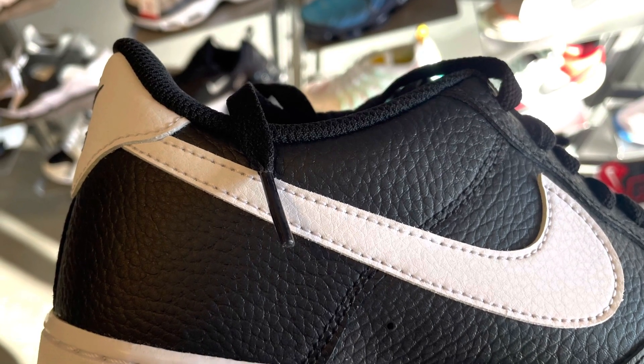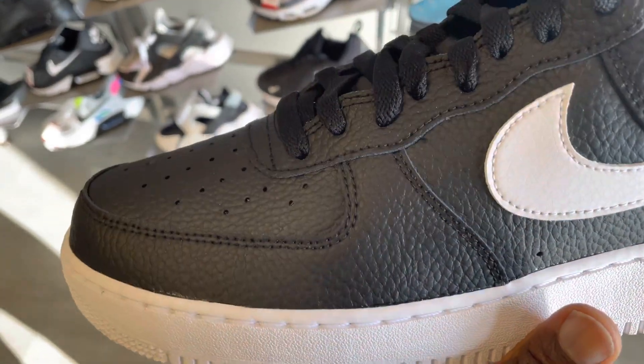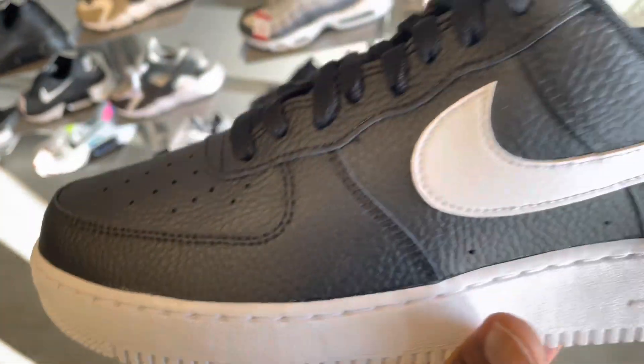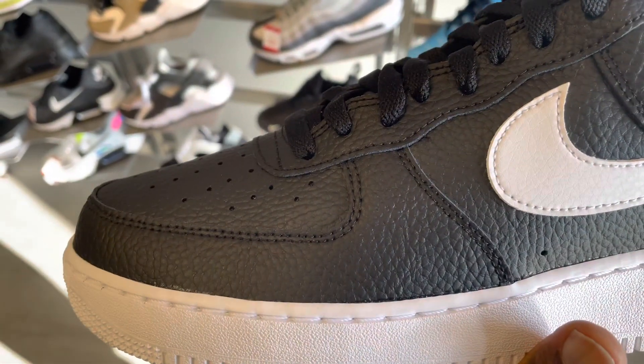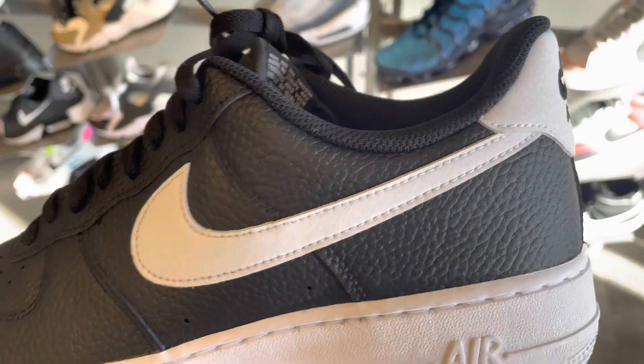What caught my attention when I saw them was their leather build. It looks hard and it feels hard. When I put my fingers on it, that leather was hard. I don't know if this is like tumbled leather, but it's really, really rough.